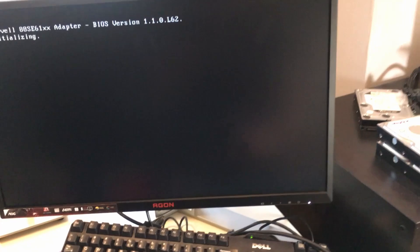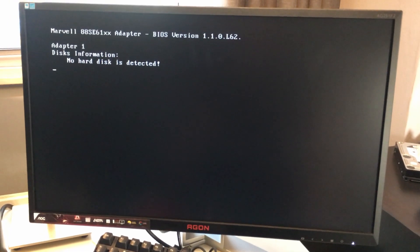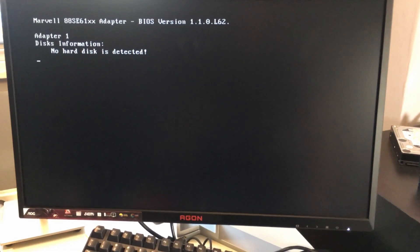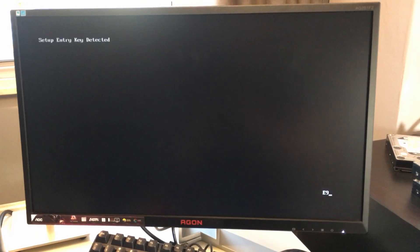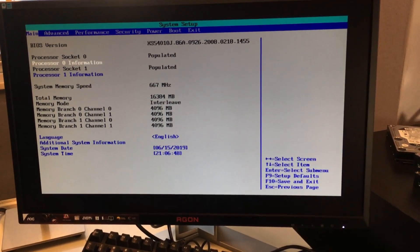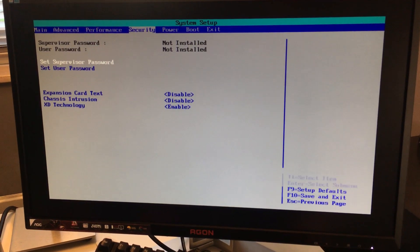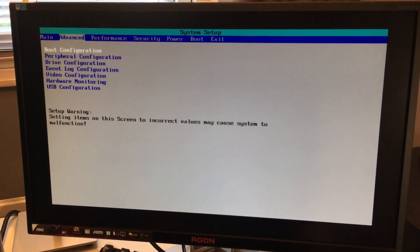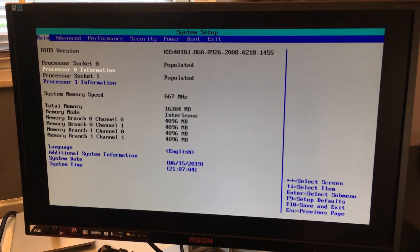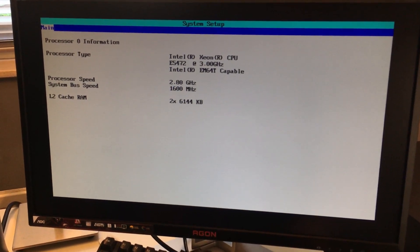We have video of something. Let's press F2 on that. No hard disk detected. It appears that it is working. Both CPUs are populated. E5472. Apparently it's running at 2.8 GHz, that's a bit weird.